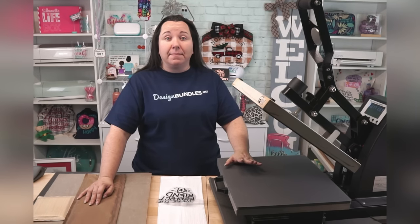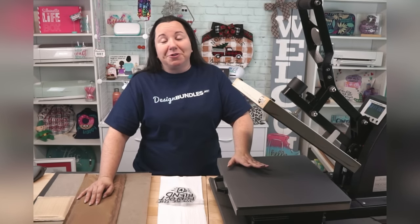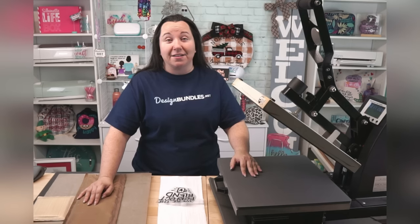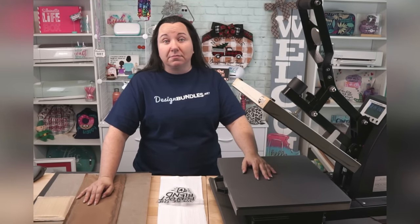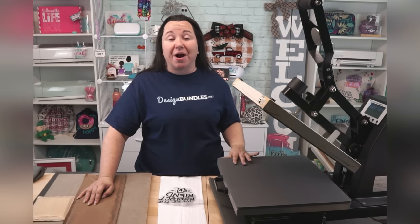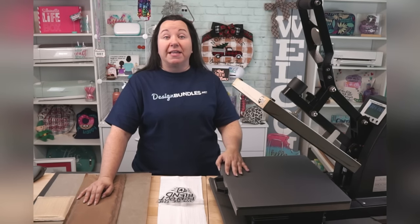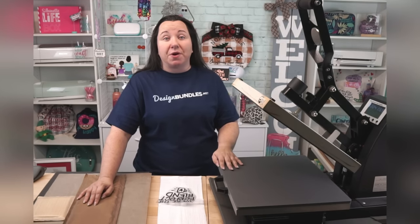Sometimes you don't have a choice, so do keep that in mind. It's also recommended — and I don't always do this — to unplug it when not in use, especially if you're looking at a lower-end heat press. There have been people that have reported having incidents, and we certainly don't want anything to happen to your home or place of business.